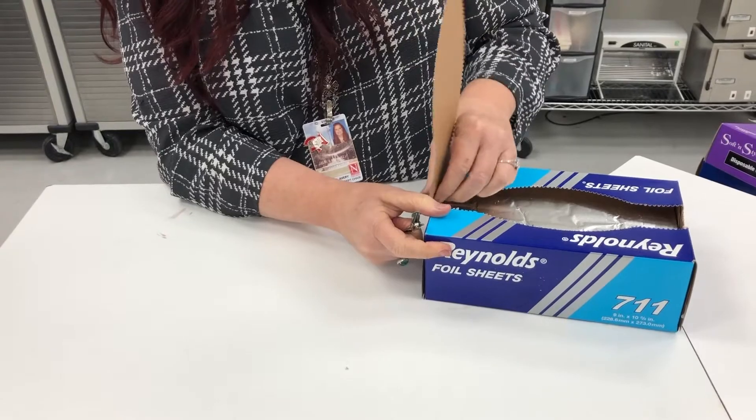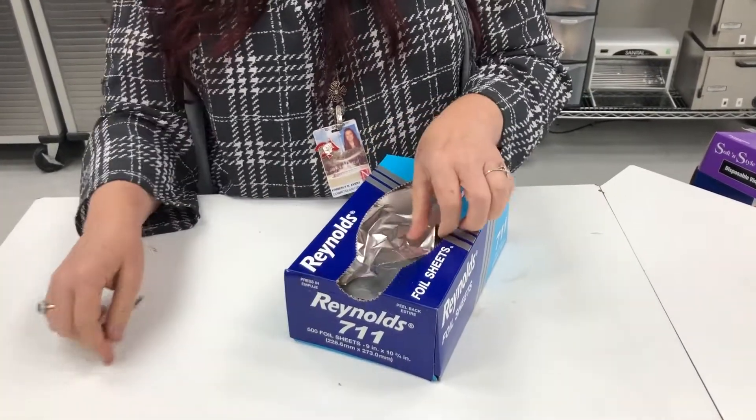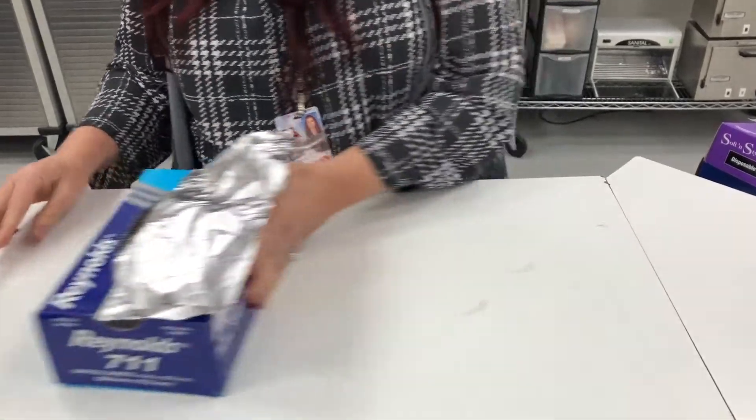Don't just go in and rip it off. When you first start to pull the foils out, sometimes the first couple will be crunchy.